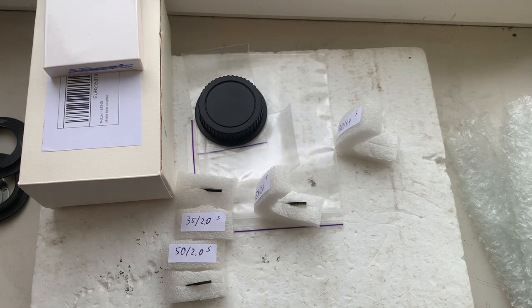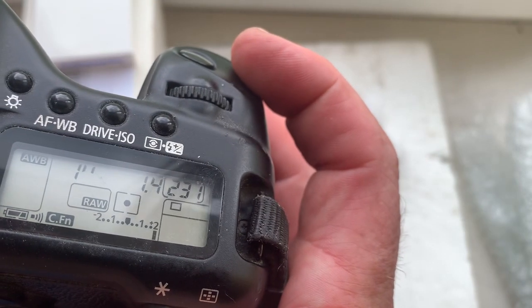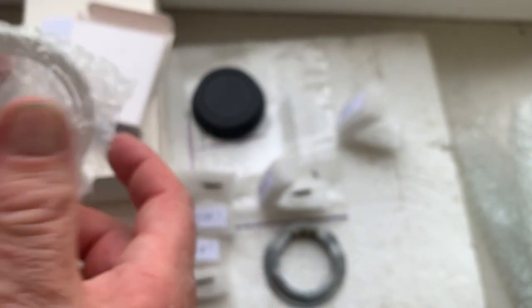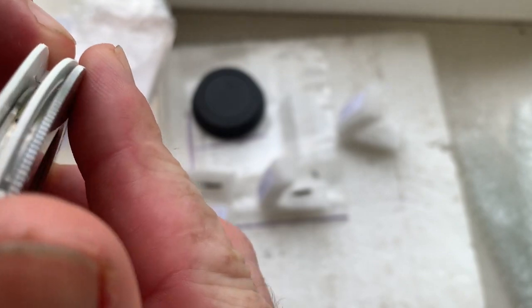And chip number four: focal length is 80mm, aperture 1.4, focus trap mode is off. This is a professional caliber tool for installing the chip on your adapter.